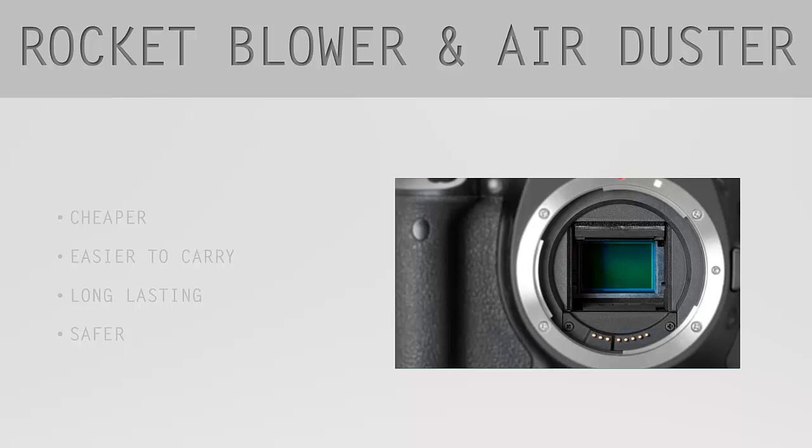Hey guys, welcome back to the 'How to Clean Your Digital Camera Sensor' course with Gabor Balog. As I told you in the previous lesson, today I'm going to teach you about how to use the rocket blower, and I'd also like to share some thoughts about the main difference between the rocket blower and the air duster, and why I prefer to use the rocket blower.